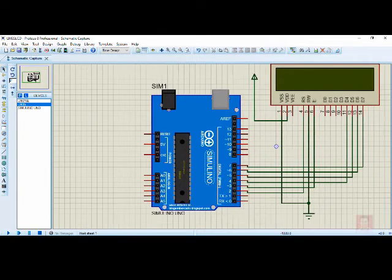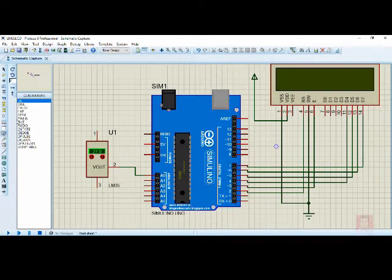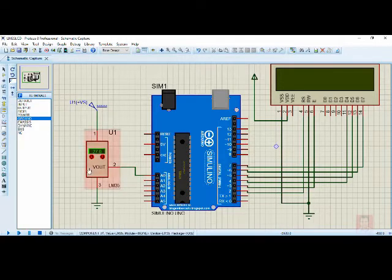Go back to component mode and select the LM35. Place it on the schematic. When using LM35 with power taken directly from Arduino it sometimes gives a simulation error, so instead I will use a separate DC supply of 5 volts. Ground one pin and connect pin 2 to analog channel A0. To add the DC supply, click on the generator mode symbol and select DC. Also add a ground terminal and connect pin 3 to ground. Set the temperature to 50 degrees centigrade.